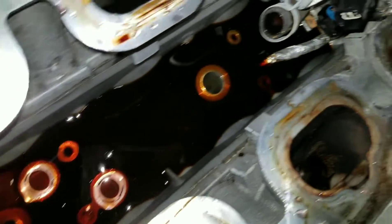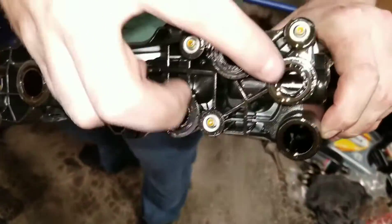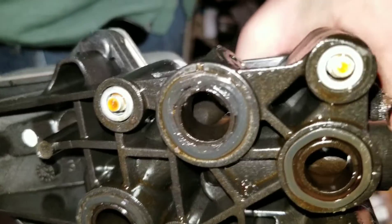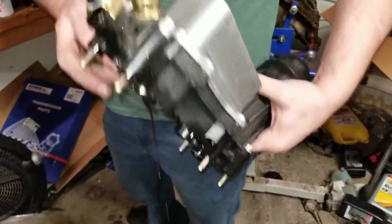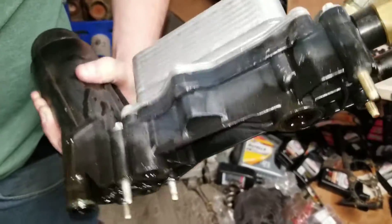These seals right here are the ones that leak. At 120,000 miles those go bad. You never know — maybe this one. That's just when you noticed it. Also, a lot of times this housing will actually crack too. This one actually looks decent.